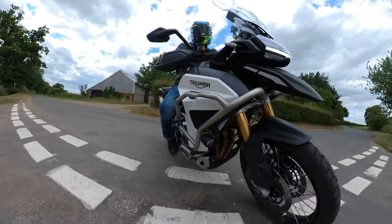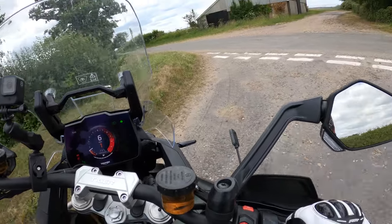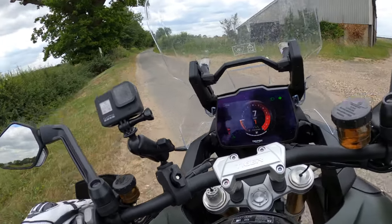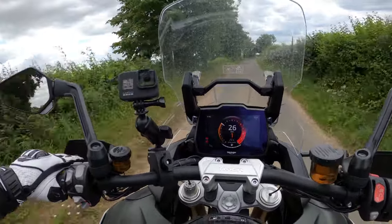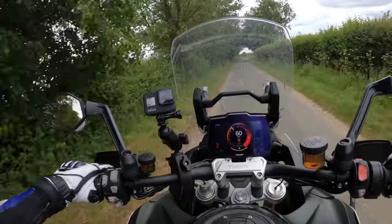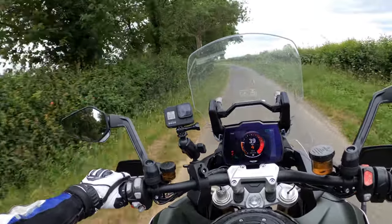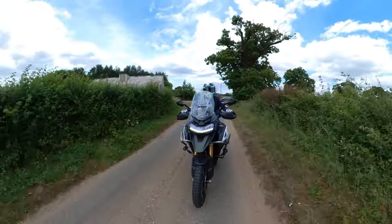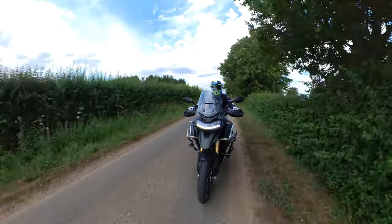You can't feel any of that weight to be honest, once you're rolling, even at low speeds. Even in road mode, I'll tell you she's got some punch — definitely got some punch.